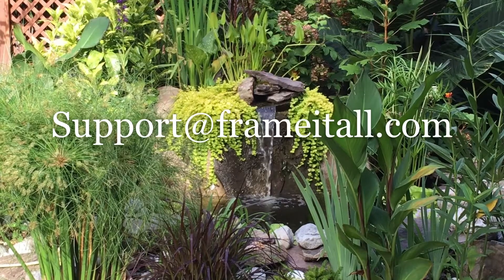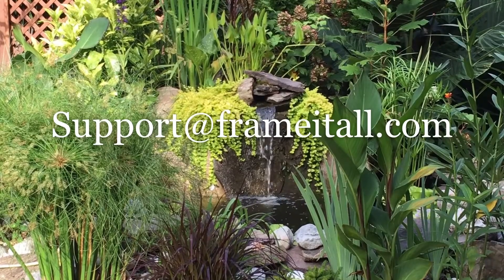If you have any questions on this instructional video, please email us at support@frameitall.com.